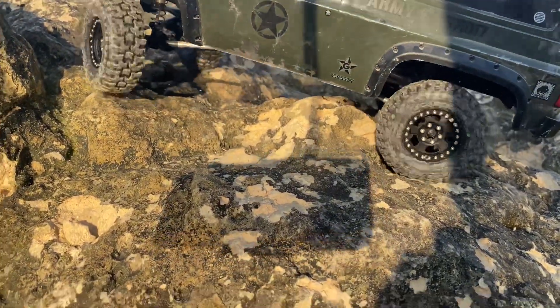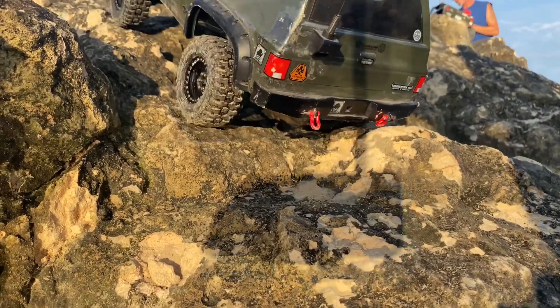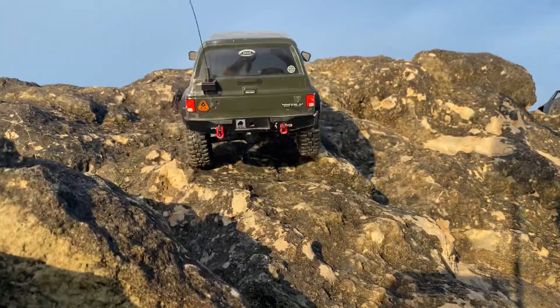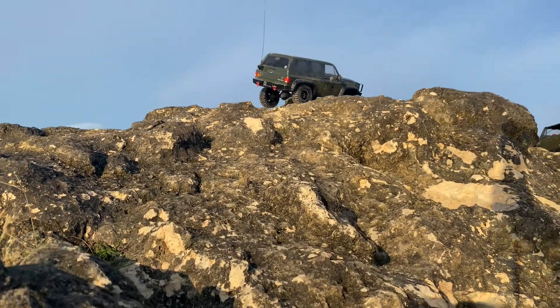Basically, I broke the front driveshaft. The problem with these is where the driveshaft connects to the axle — where the axle housing and the pumpkin, or the center part of the axle, is. The driveshaft actually mounts inside of the axle.